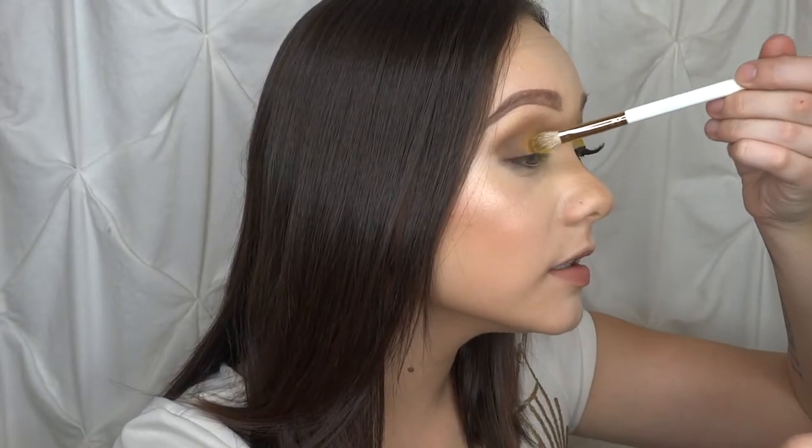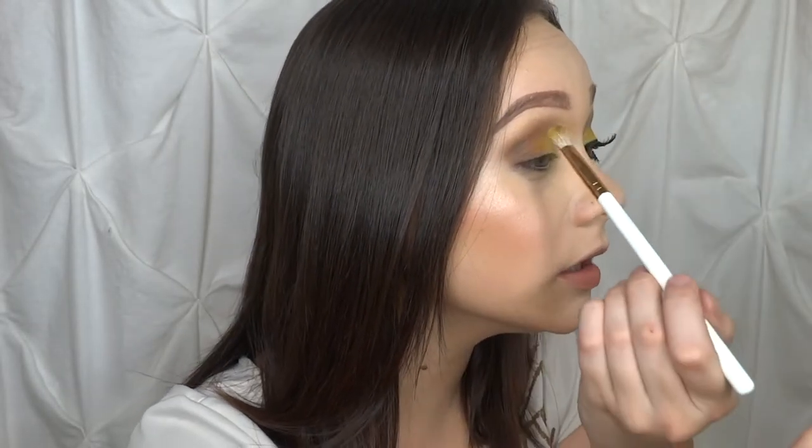Now I'm going to go back into that pale yellow shade I used previously and I'm going to add some setting spray to it just to bump up the intensity of that pale yellow a little bit. I'm going to focus this intensity on the center of the lid because we're going to pack a shimmer on the inner corner.